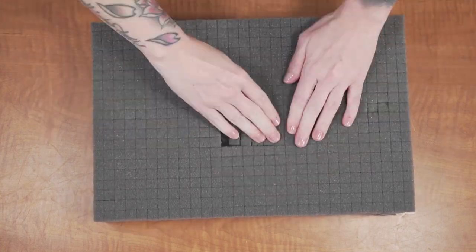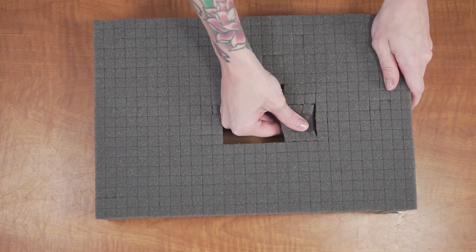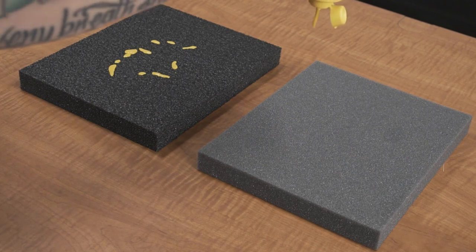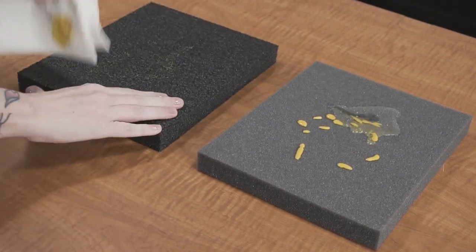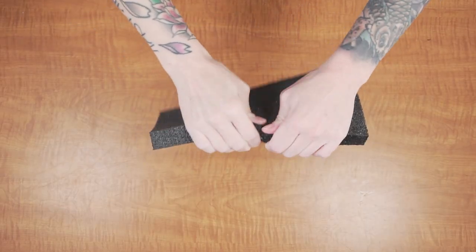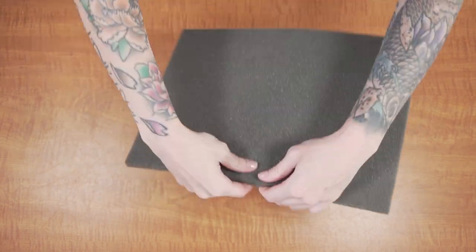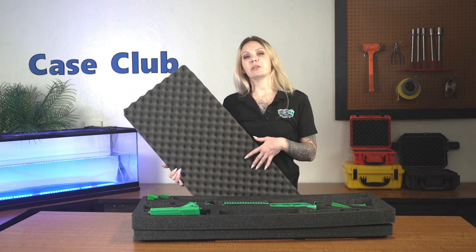Be advised this foam is an upgrade from pluck foam. Unlike pluck foam this foam is pre-cut ensuring a perfect fit for your gear and saving you time. Another advantage is its military spec characteristics — when it's closed cell it won't absorb liquid and you can easily clean it if it gets dirty. Cheaper foam will absorb any liquids and slowly deteriorate, and it will tear unlike ours. The foam for the lid is a soft convoluted polyurethane whose ridges help to secure everything in place when the case is closed.